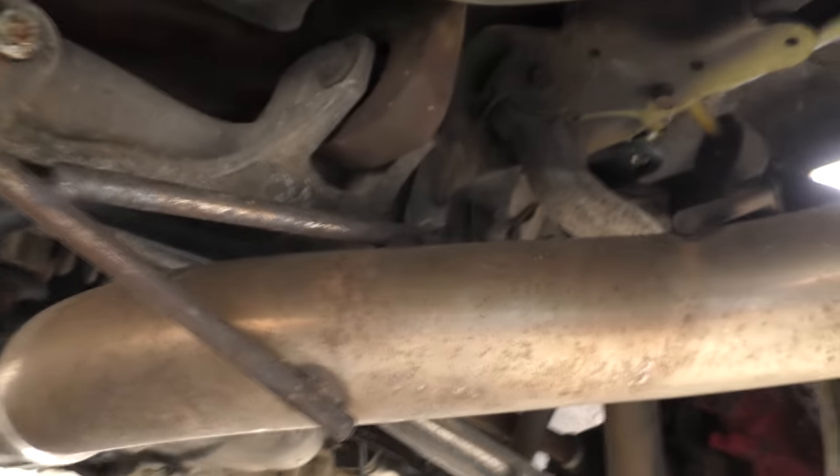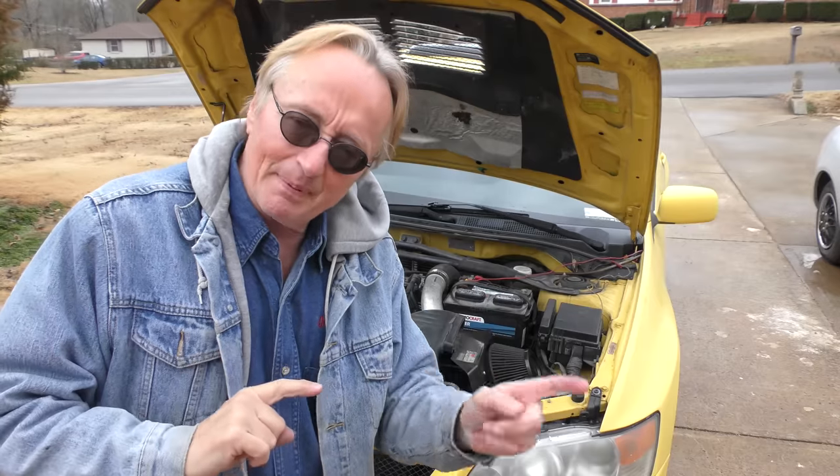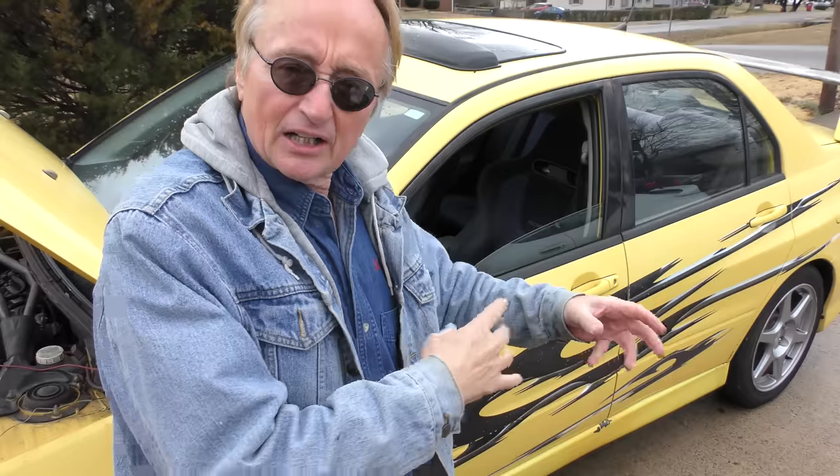This one has a monster aftermarket exhaust system on it. These Evolutions are loved by serious drivers, especially rally car drivers. Now some people buy them mistakenly — if you're one of those guys who wants to do burnouts all the time, don't get one of these. Because they're all-wheel drive, you can set them up to do burnouts, but you'll destroy the vehicle. Four-wheel drive vehicles are not made for doing burnouts.